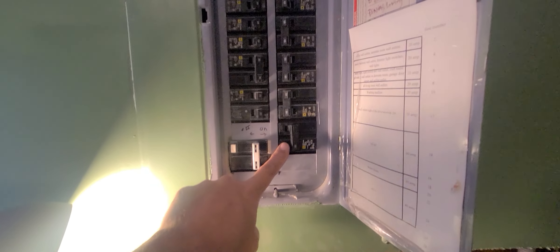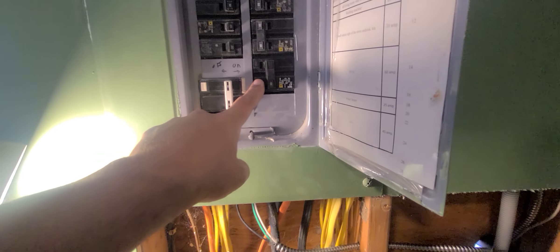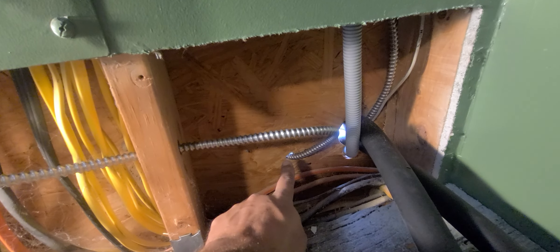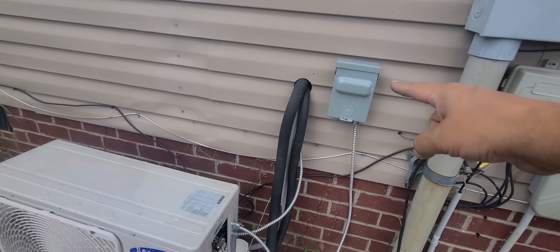First, you need to install a 220-volt double pole breaker into your circuit box. If you don't know how to do that, I would suggest you hire an electrician or look it up on YouTube. You install your breaker, then once you wire up your breaker — this is my breaker wire here — I ran it outside, drilled the hole right through here, going to this breaker box.